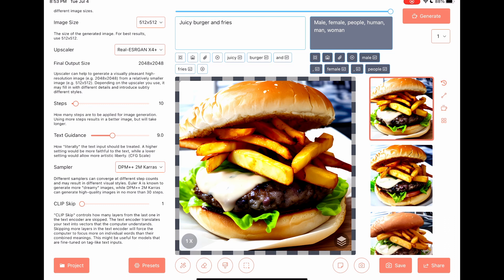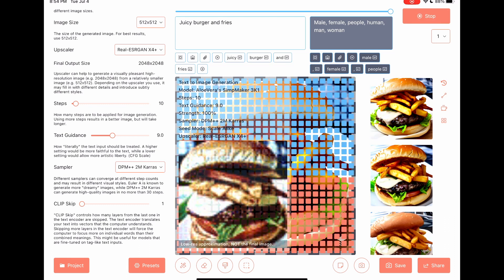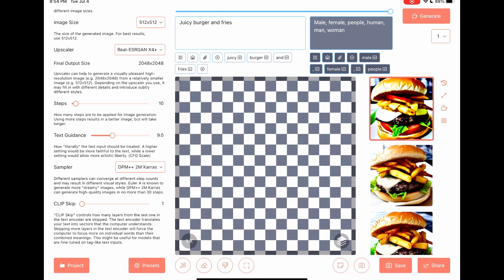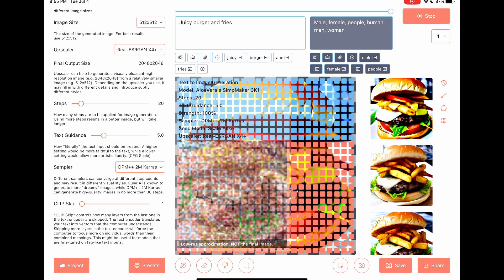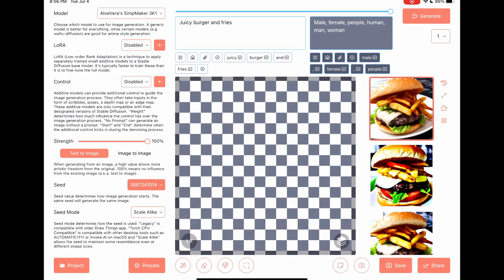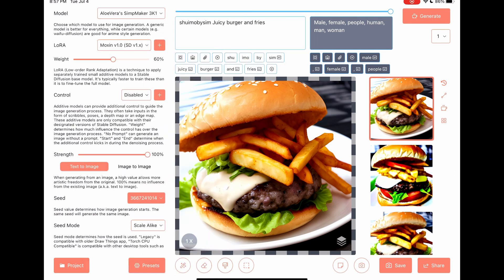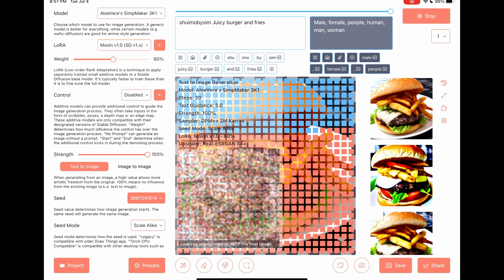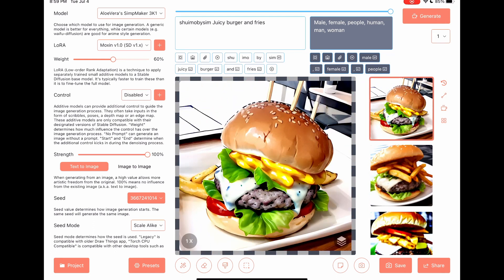Text guidance to 9. Steps to 20, text guidance to 5. Fries inside the burger. Set LoRA to Maxine. Nice art.